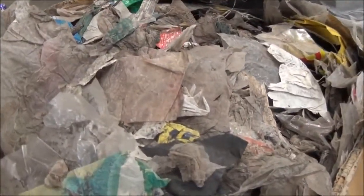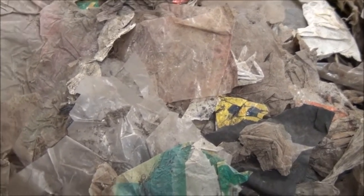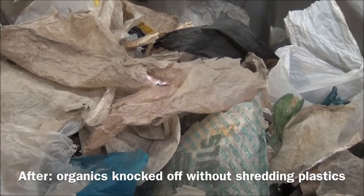You can see the difference here. Here is our raw material as it came in with the dirt and everything still on it, and then panning over to the product as it came out of the turbo separator — it's visually substantially cleaner.